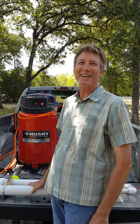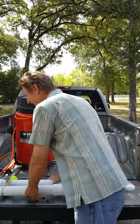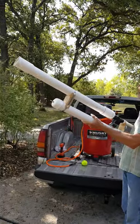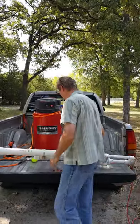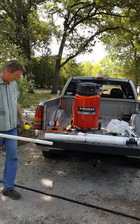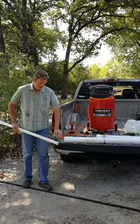Here is my newest gun, a PVC air cannon. We're going to shoot a couple tennis balls, and we've got some golf balls, Nerf...